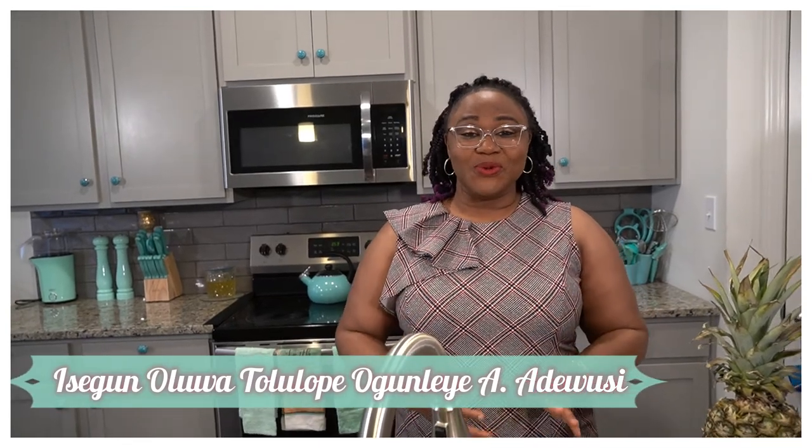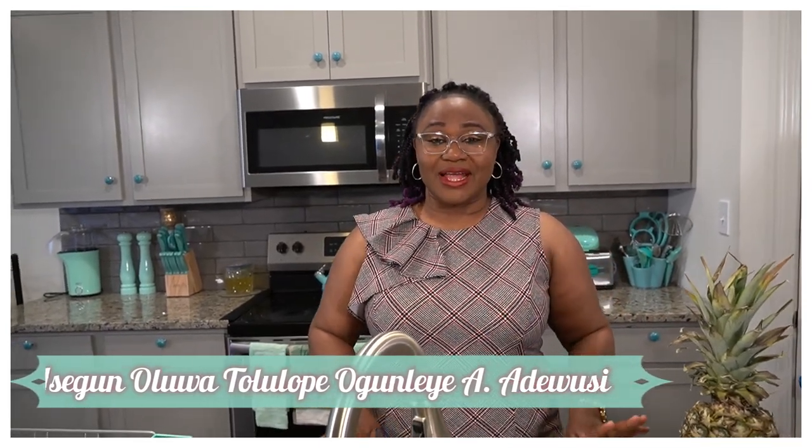Hello everyone, welcome back to my channel. This is your girl Isegoluwa Tolulope Ogunleye. It's always an amazing time when I get in the kitchen and am able to share some wonderful, amazing recipes with you all. Today I'm doing something that is wonderful, healthy, tasty, and it will satisfy that quench — I am making Zobo drink.